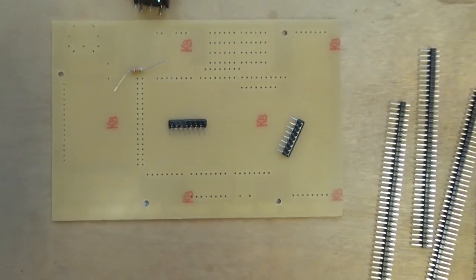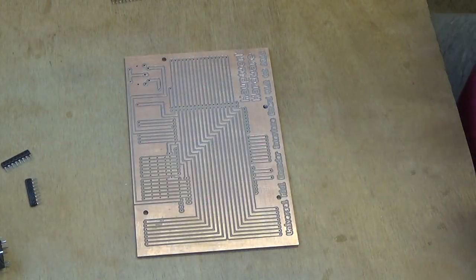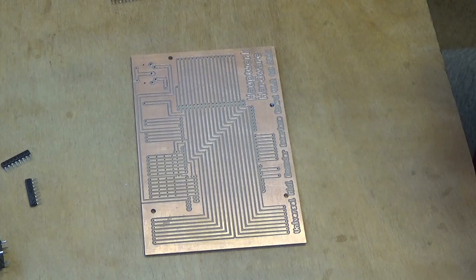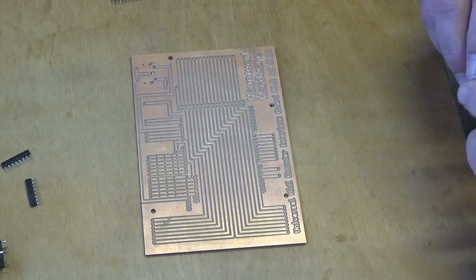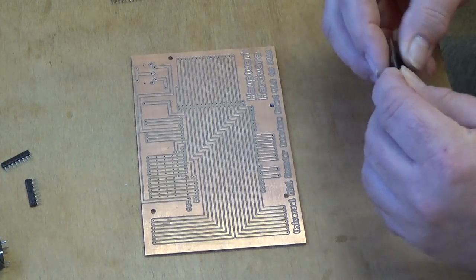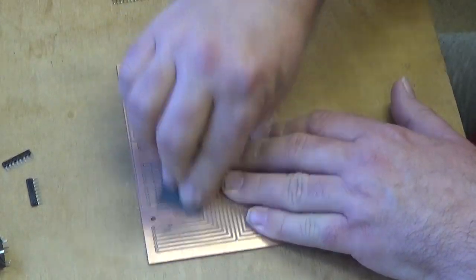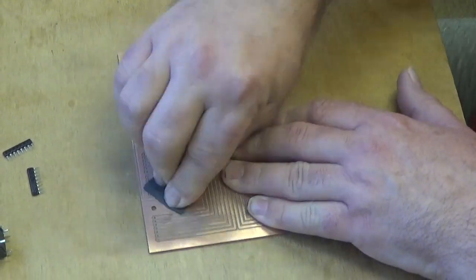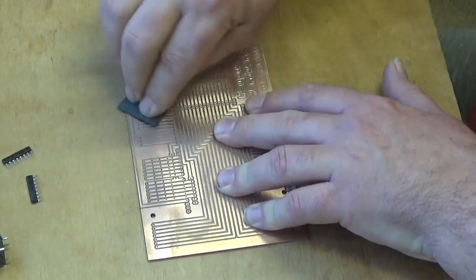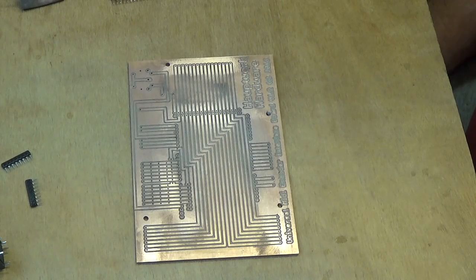The first thing to do is to solder the resistor packs onto the board. Before we solder anything, this printed circuit board is just copper on one side and it oxidises all the time it's in the air. So as with any other kind of soldering operation it works best if the surfaces are nice and clean. I've got a very fine piece of emery paper here — wet and dry — and I'm just going to fold that in half and give it a little rub over whereabouts we're going to be soldering, where all the holes are in the board. That's coming up all nice and shiny now and that's going to make it much easier to solder.